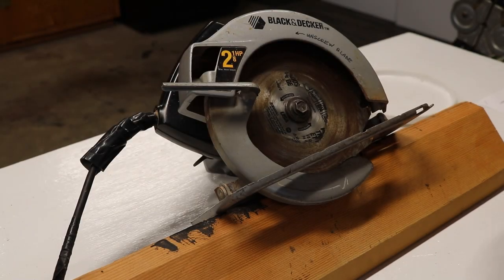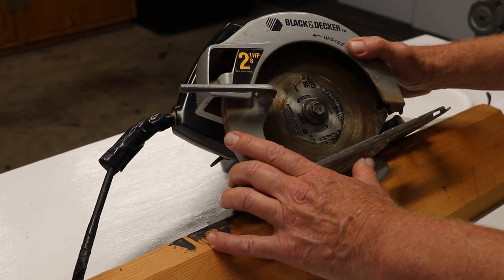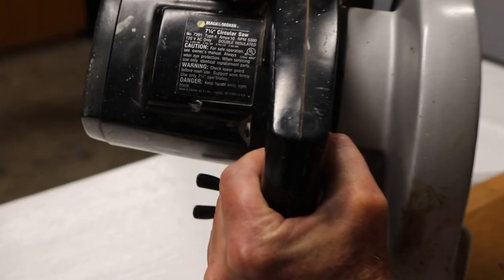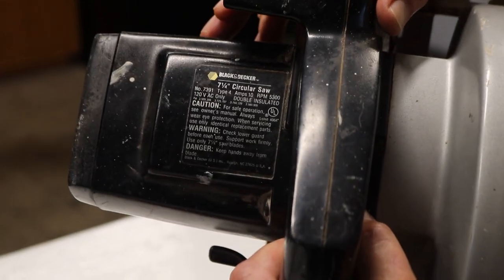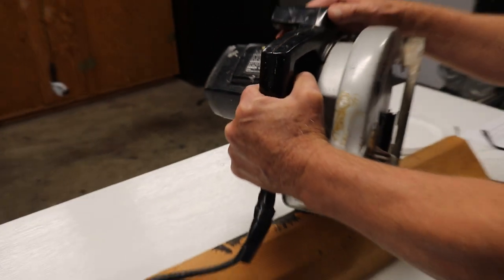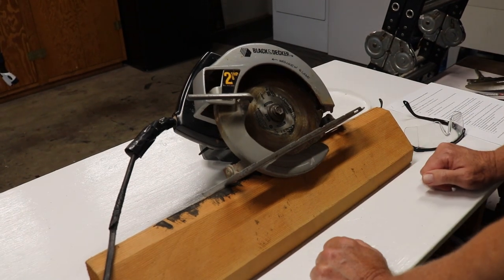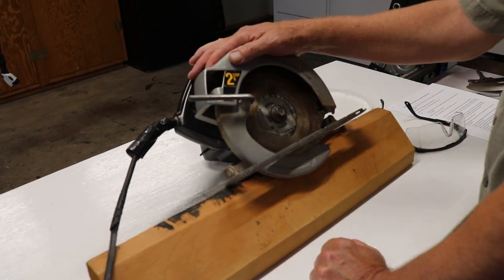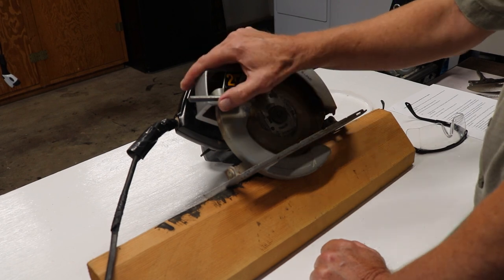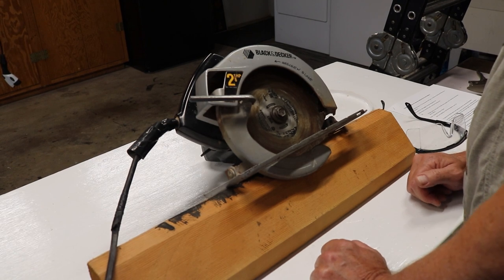Today I'm going to work on my old Black & Decker circular saw. It's a model 7391 Type 4, a 7 and a quarter inch circular saw. I think it's probably about 30 years old. I've had this thing helping me make new fences, build a deck, and lots of other miscellaneous projects. It's been a great workhorse circular saw, and now it has developed sort of an issue with how it stops.